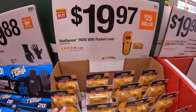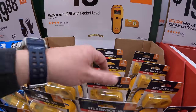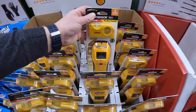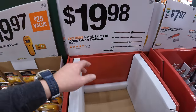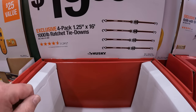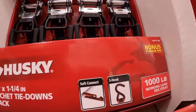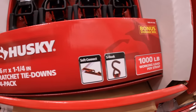$19.97 gets you the stud sensor HD55 with pocket level — sort of like a two-tool combo kit. And $19.88 gets you a 4-pack of 1.25-inch by 16-foot 1,000-pound ratchet tie-downs. Not bad. I personally use 500-pound because that's good enough for what I do.